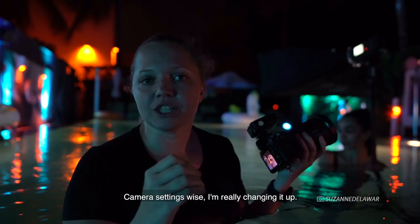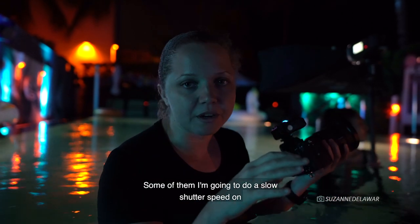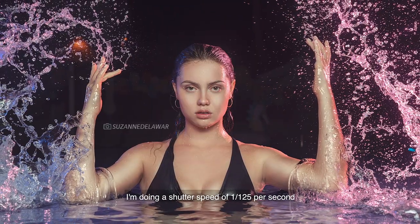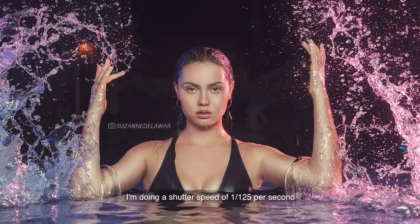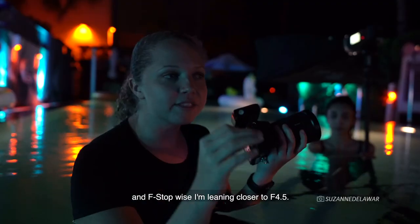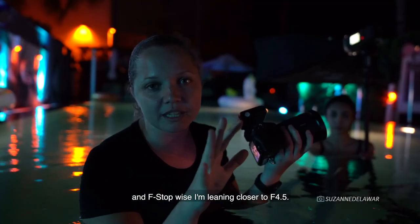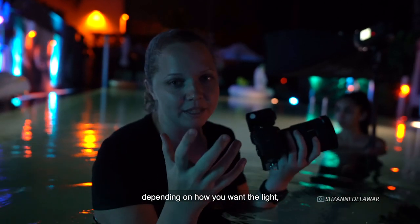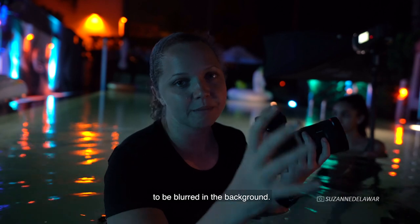Color setting wise, I'm really changing it up. Some of them I'm going to do a slow shutter speed on, but most of them I'm definitely looking to freeze that water in midair. So I'm doing about a shutter speed of 1/125th per second. And f-stop wise, I'm leaning more towards like a four or five — you can fluctuate depending on how you want the light or how you want the depth to be blurred in the background.